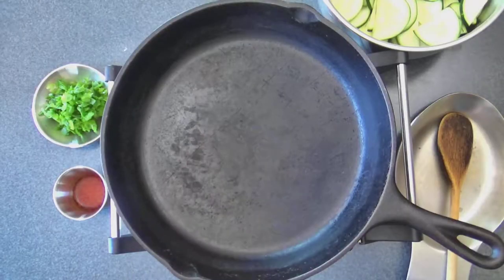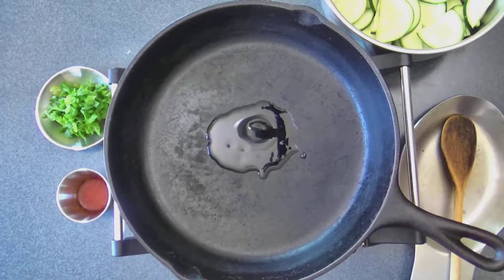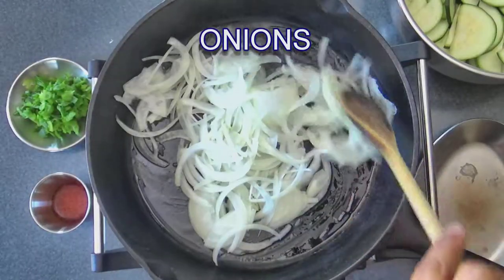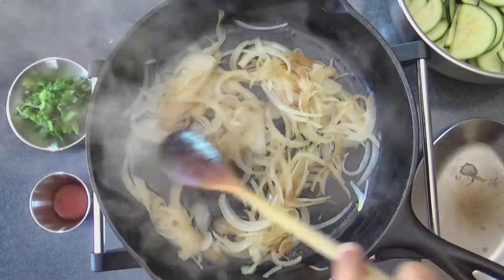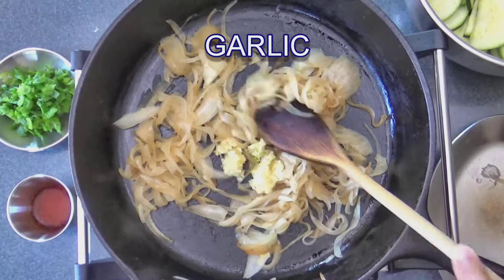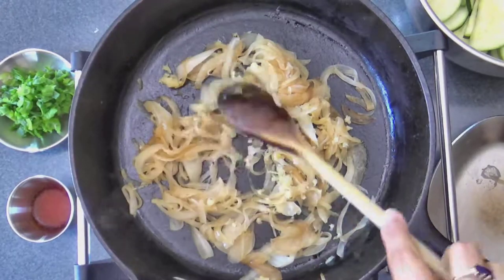First, heat some olive oil in an iron skillet and when the oil is hot enough, add some sliced onions and sauté the onions until light golden brown. Then add some grated garlic and stir it in. Continue to cook the onions until well done.